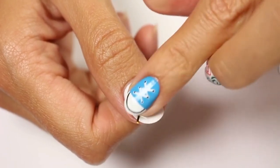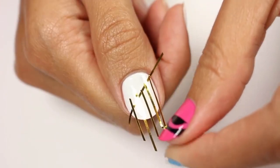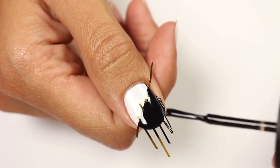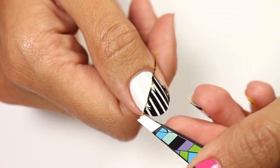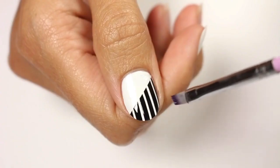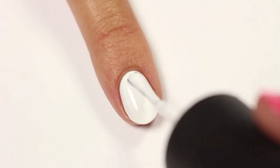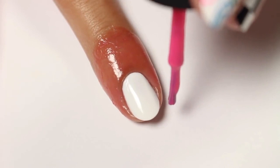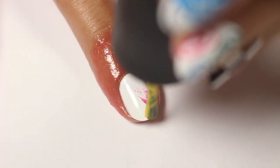Apply a piece of striping tape diagonally on the nail, then apply other pieces going down the nail. Use the black polish to cover one half of the nail, then carefully remove the tape right after. I also have liquid latex already applied just in case. Remove most of the polish from one side of the brush, then carefully swipe it onto the tip of the nail. Do this with each of the other colors for the brush stroke effect.